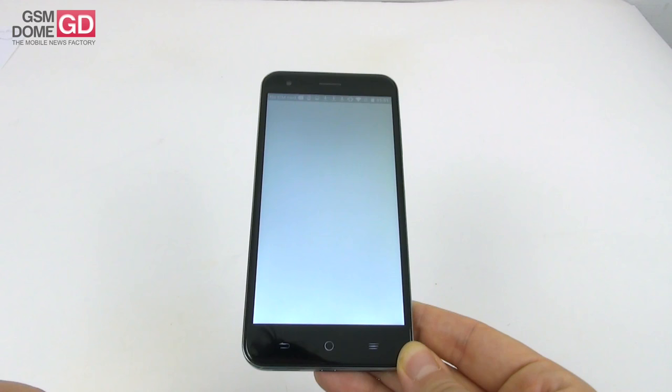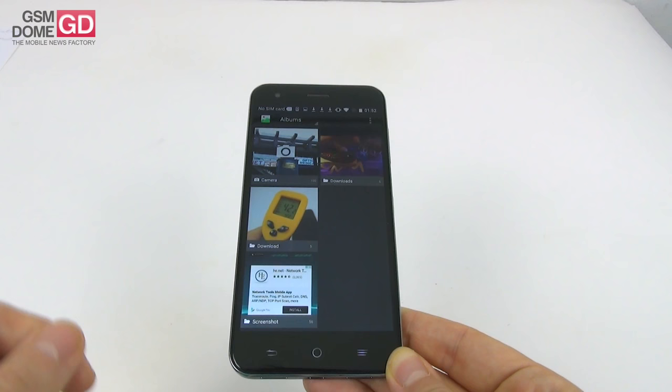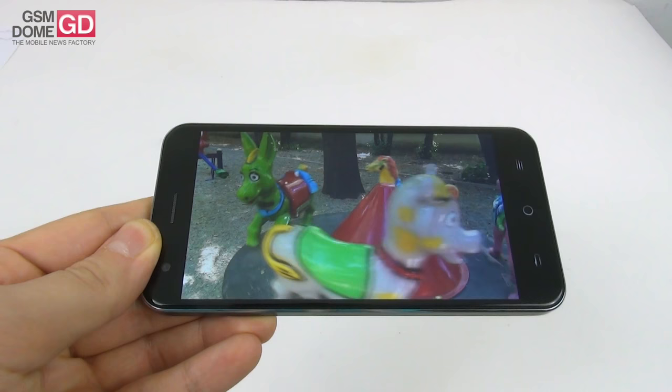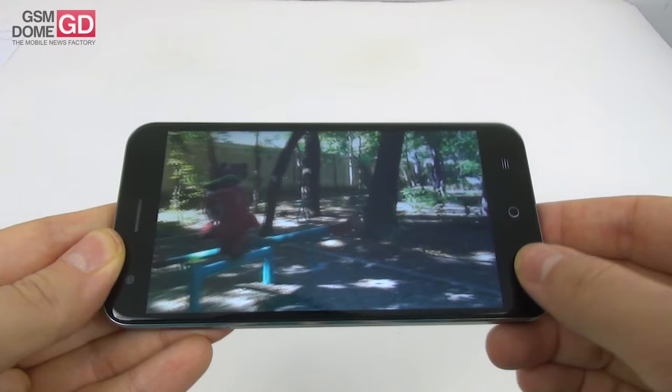The panel is an IPS LCD. Since we have no video player pre-installed, we'll use the gallery application, or you can opt for Google Photos which is also pre-installed. I'm going to the gallery to show our usual test video and demonstrate the behavior of the display. We're dealing with a bright screen with mediocre contrast in sunlight, vivid colors, wide view angles, but the image feels a bit too white and almost washed out.